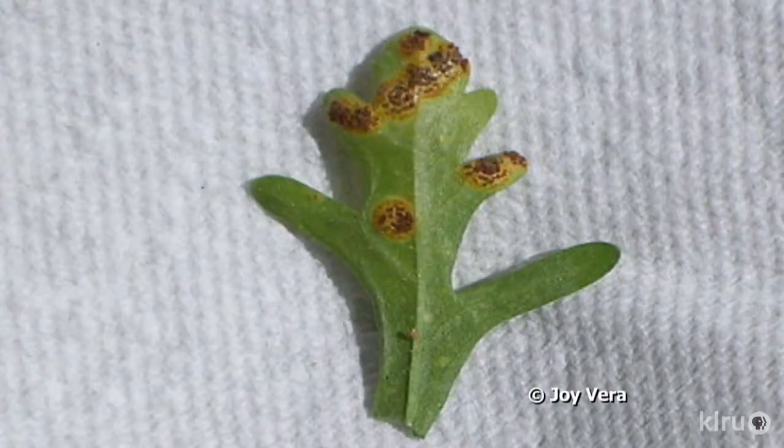Joy suspects that she has rust, and we thought she might be right. But rust or not, we knew that this was most likely caused by some sort of microbial pathogen, so we consulted my good friend Dr. Kevin Ong, extension plant pathologist from the Texas Plant Disease Diagnostic Lab. Well, Joy, great detective work. Dr. Ong confirmed your initial research — rust — and he says he's seeing reports of lots of it this year.